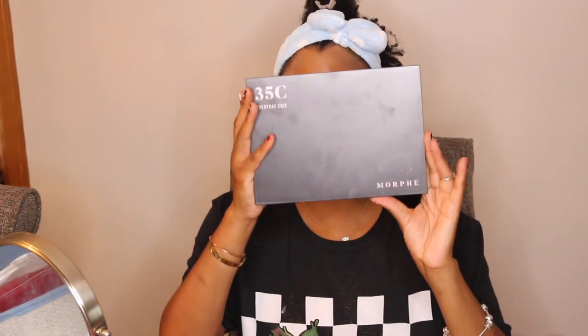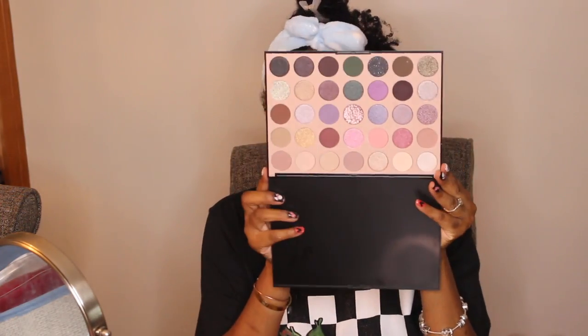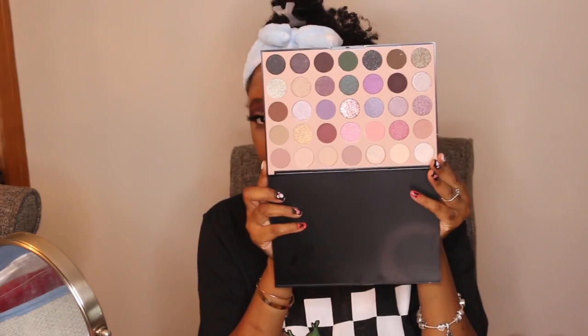This is pretty much my final look. I hope you guys enjoyed my video. Please don't forget to subscribe, comment, and like, and I will see you guys in the next video. Thank you so much for watching. The palette I used was the 35C Everyday Chic from Morphe. It was my first time using it and it has a lot of cool tones. I really, really love this palette and I really enjoyed using it.